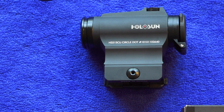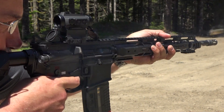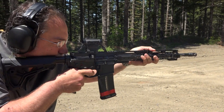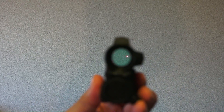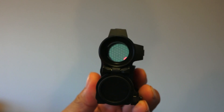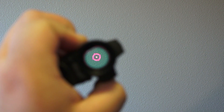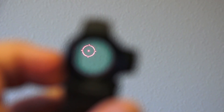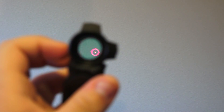This red dot was fantastic — we had no problems with it. It has a very nice, crisp 2 MOA dot or a secondary reticle option similar to an EOTech, with a 65 MOA ring around a 2 MOA dot. The sight has nice clear glass and a 20mm objective lens, giving it a good wide field of view.